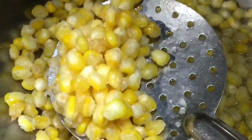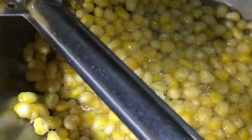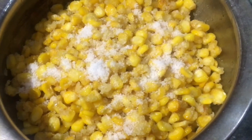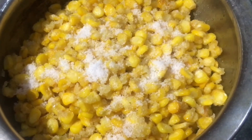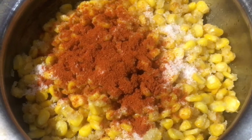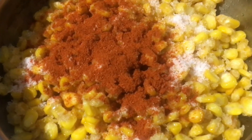Now, we will remove it from the tissue paper. Put some corn in a bowl and add jeera powder. We will put one spoon in a bowl.